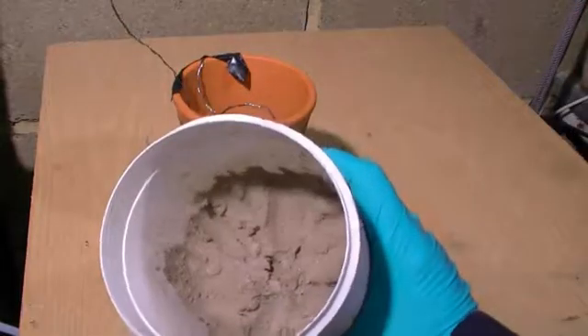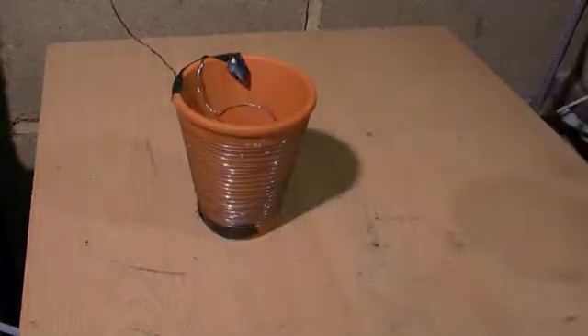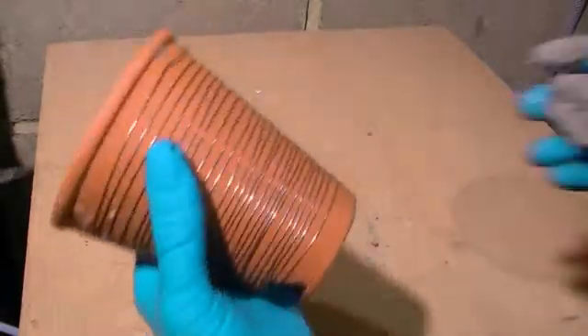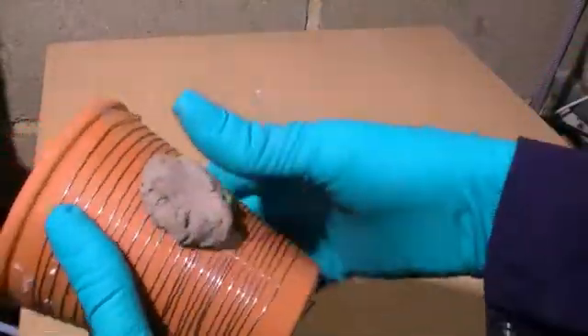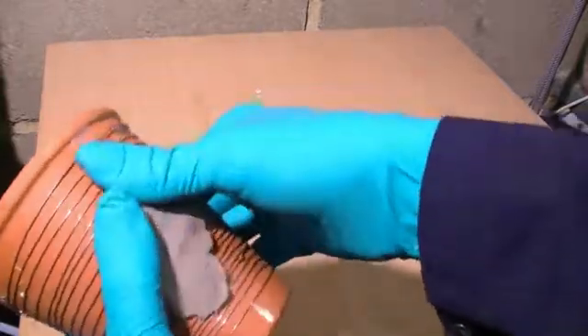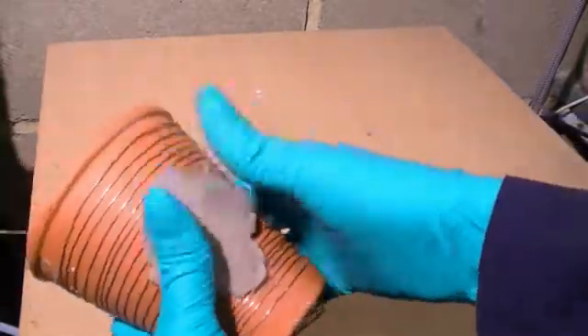Now with all the coils in place, we now apply some fire cement to the outside of our pot to permanently hold the coils in place and reflect the heat into the pot. The black PVC tape by the way is removed before the fire cement sets.